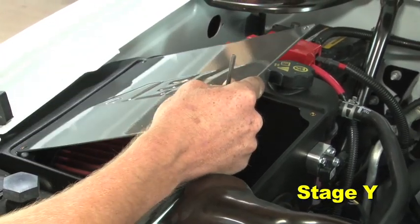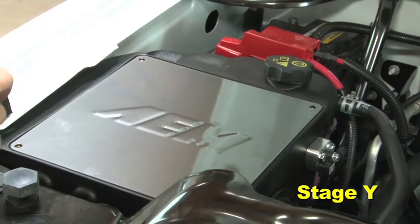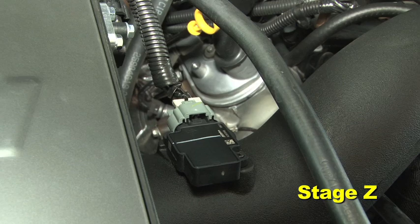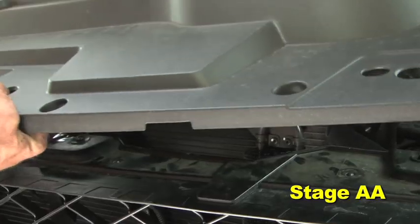Install the AEM air box lid using the four supplied M6 bolts and nylon washers. Reconnect the MAF airflow sensor and filter minder sensor. Install the engine cover and radiator support cover.